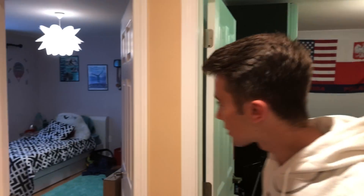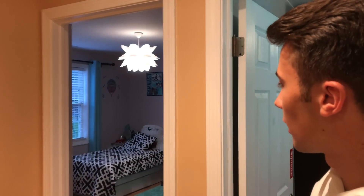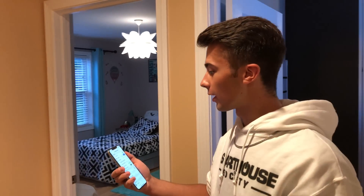It looks like my sister left her light on. Let's go ahead and close the blinds. I'm also going to take this opportunity to show you guys Siri. Hey Siri, turn off JK light.